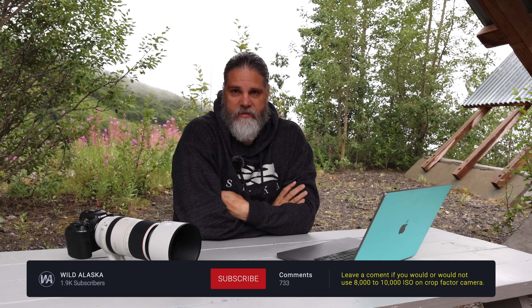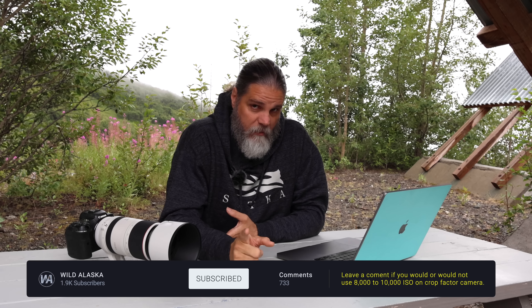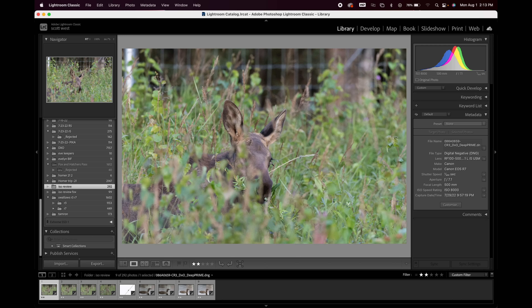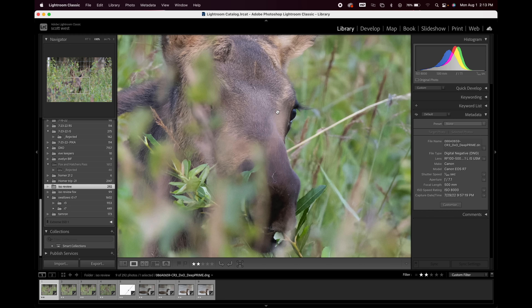Let's move on up to 8,000 ISO. In the comments, go ahead and put down — would you use 8,000 ISO with any crop sensor camera? Would you use 10,000? We're going to hit 10,000 next. Would you use 8,000 or 10,000 ISO even with the R5? Leave me those comments. At 8,000 ISO, same little calf — shooting 1/800th of a second at 8,000 ISO. The histogram is pretty much perfect, right in the middle. Eyelashes look great, no noise in the darks at 8,000 ISO. Remember that.